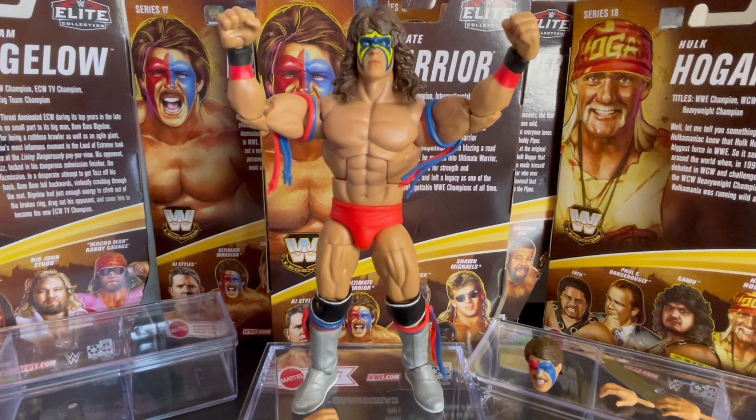Go to our eBay store — you can purchase Mattel Elite Legends figures there, classic superstars, Mattel Ultimate Edition and more. Subscribe to our YouTube channel for more box openings. We've got a bunch of short videos as well. Give this video a big thumbs up for the Ultimate Warrior.